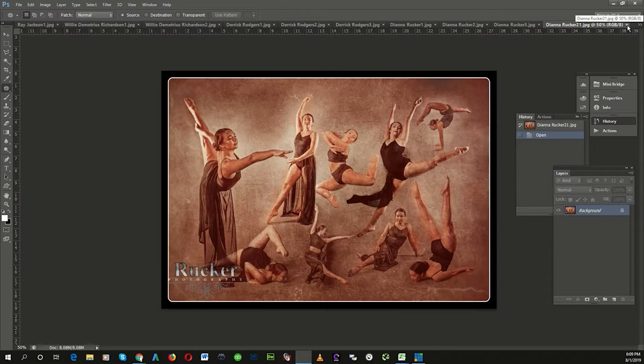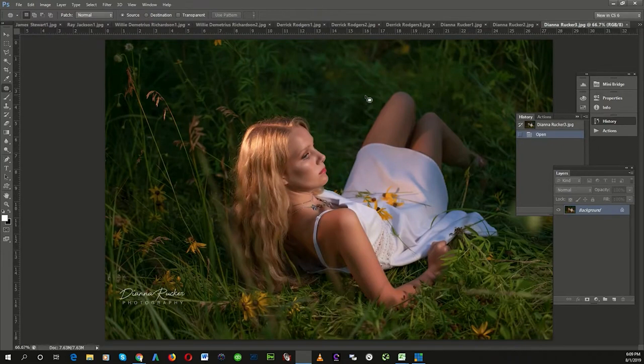Diana is our Midwesterner from Iowa, and just really good work.